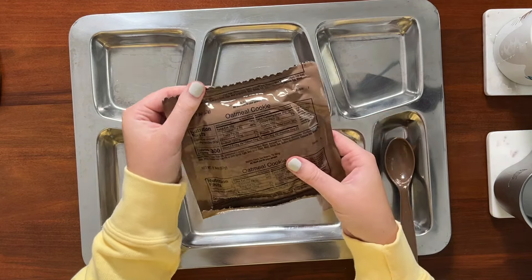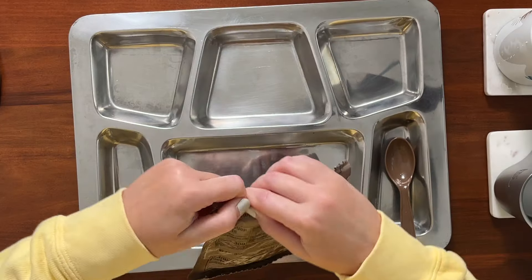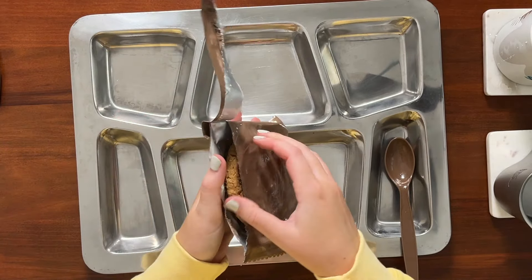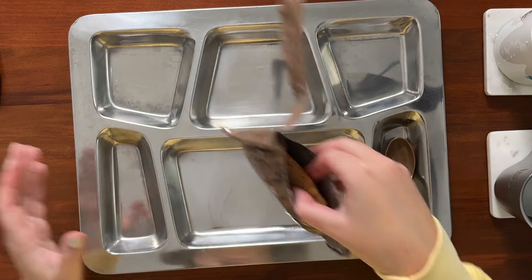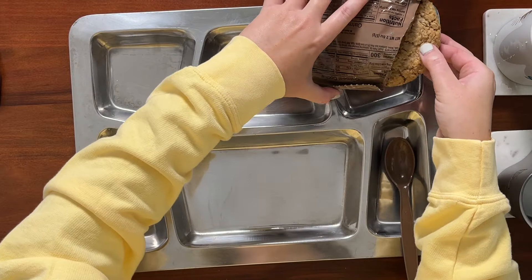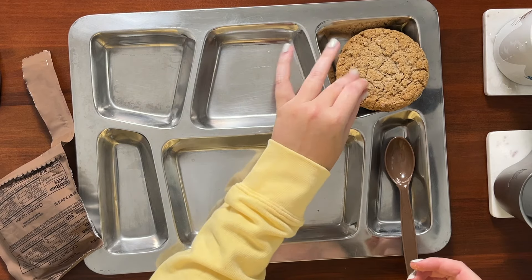Moving right along, we have an oatmeal cookie. Y'all know I like these — I always think they're so good, and I'm excited that this is what our dessert is in this ration. The last time I tried this menu I had applesauce instead, which is also good, but I don't think anybody would actually choose applesauce over cookies given the choice. Oh, it's perfect — look how perfect, barely even any crumbs. That's impressive.